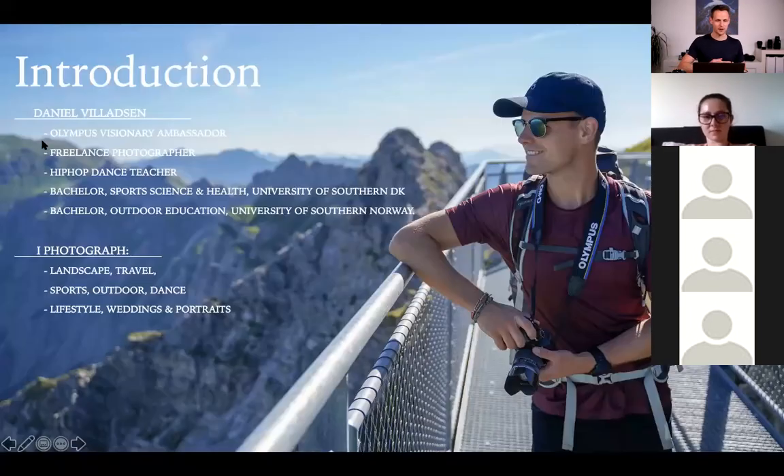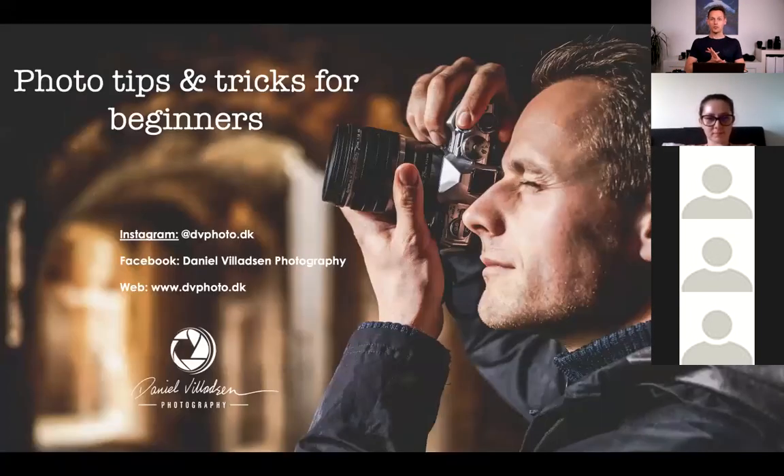So first of all, let's go from the very top here. I hope you can see the PowerPoint show. I hope it works. Awesome, I get a thumbs up from the backstage. So this is a small live session with me with some photo tips and tricks for beginners. I just want to help you guys step up your game with photography and hopefully get more creative.